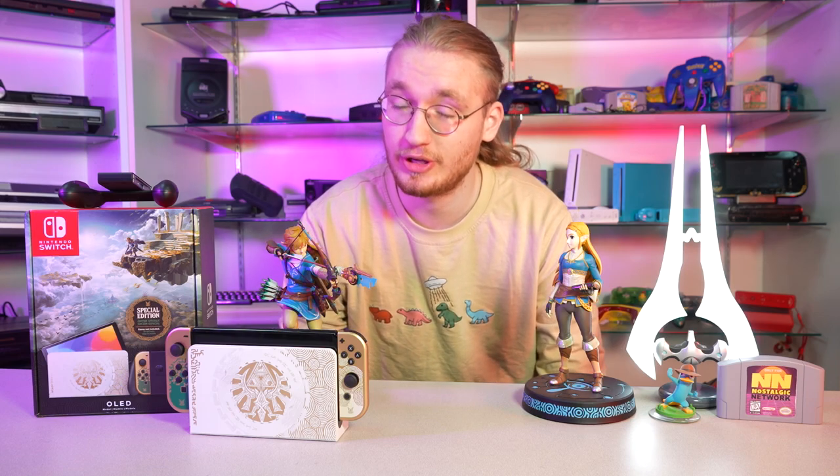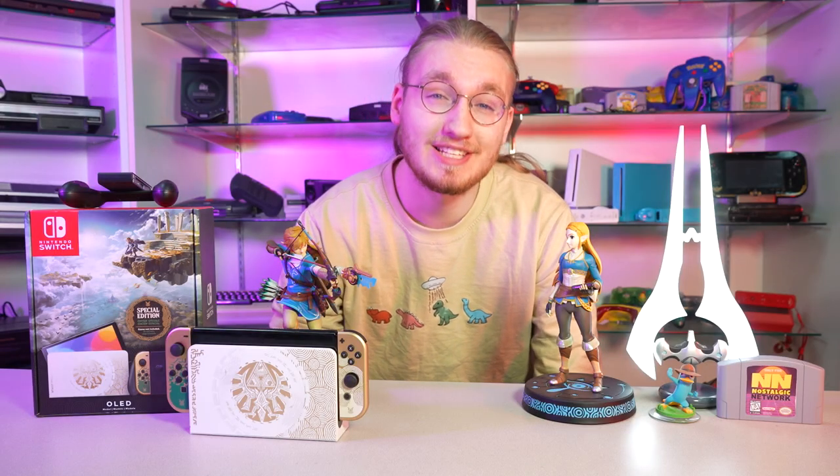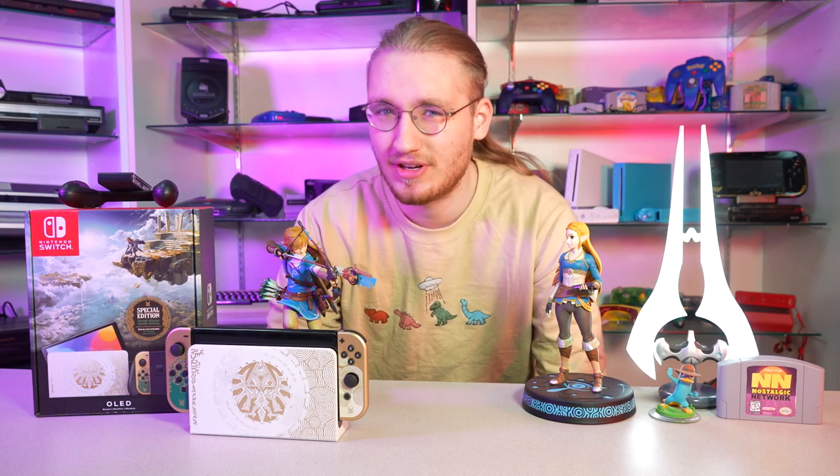Personally, I think it's worth the upgrade for the OLED, especially if you can find one of these Tears of the Kingdom Special Editions, because man, it's gorgeous. That updated screen and longer battery life — it's worth it. Let me know down in the comments how excited you are for Tears of the Kingdom. And while you're down there, let me know which Legend of Zelda game is your favorite. Personally, it's got to be A Link to the Past — I don't think any other Zelda game has reached that height for me.